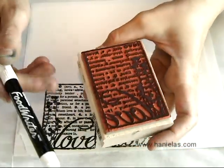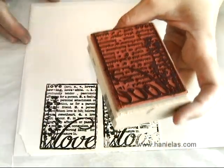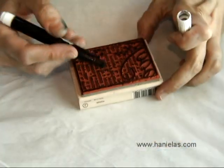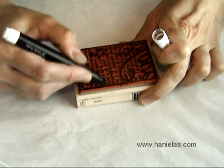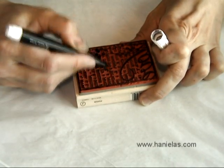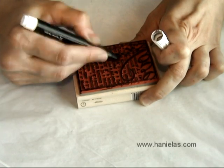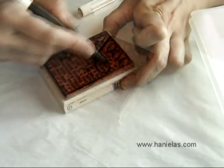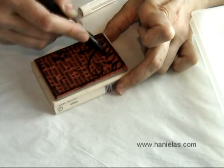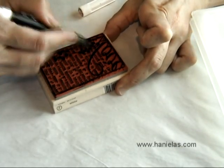This is the rubber stamp I'm using, and then I have a food pen here — it's a food writer. You just need to apply an even layer of food ink onto the rubber stamp. I'm calling this dry painting because there is no liquid coming out of the pen, just the ink. Just make sure that you cover all the areas evenly.